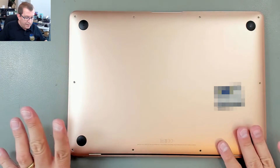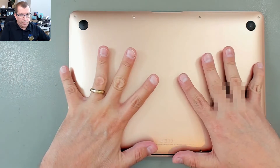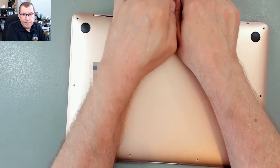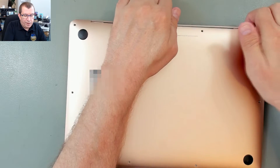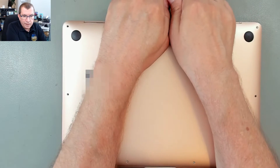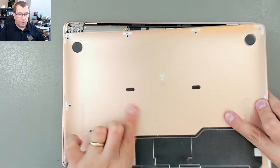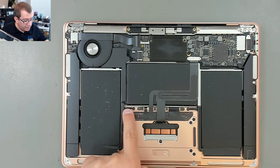Now to remove the bottom case, there are two clips in the middle. On this one, you just pry it open from the air vent here. I'm going to try to get my fingernails under there. You can see that it's kind of opening, but those two clips are holding. There they go. These two clips lock into these two clips.